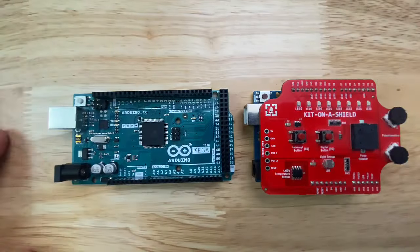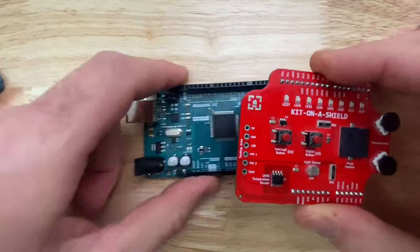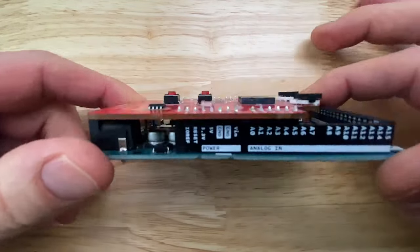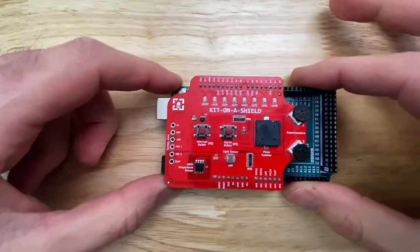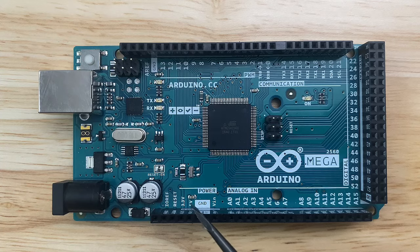Another great thing about the Arduino Mega is that most of the shields designed to work with the super common Arduino Uno form factor will also fit and work perfectly fine on the Arduino Mega 2560. Plus, the operating voltage on the Arduino Mega is 5 volts — the exact same as the Arduino Uno — so it makes for an easy upgrade from an existing Arduino Uno project.